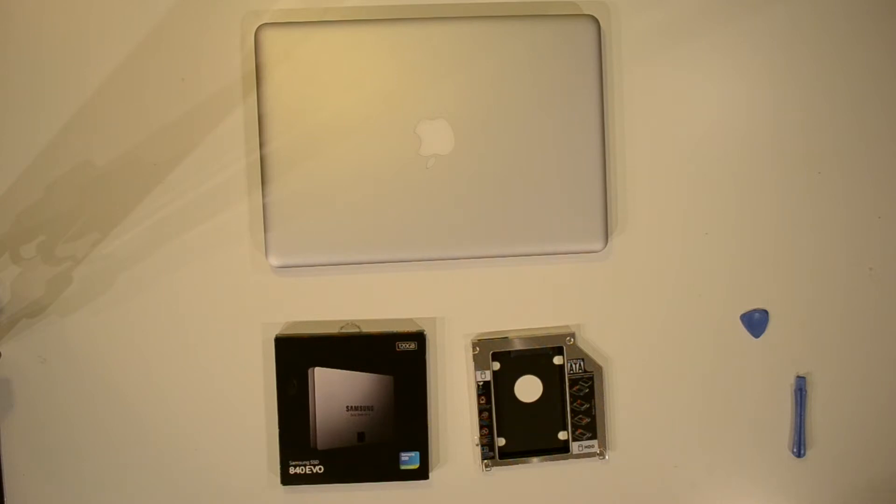What you're going to need is obviously some sort of hard drive or solid-state drive. I'm using a 120GB Samsung solid-state drive, also called an SSD. You're also going to need some sort of adapter or caddy to use in the slot where the optical drive — the CD or DVD drive — is in your Mac. I'll put a link in the description for both; you can get those off Amazon.